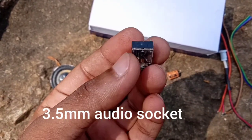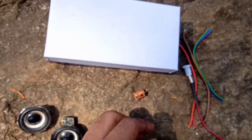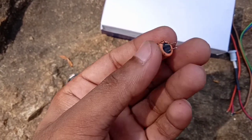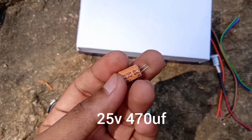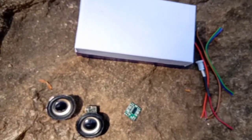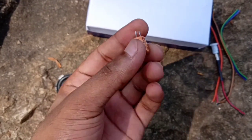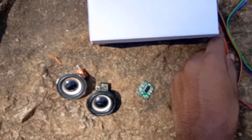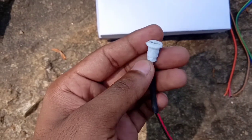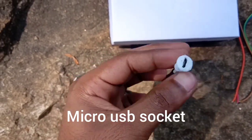We have audio input on the board. A capacitor is used for the audio input filtering. We are also using a micro USB socket — I will show you how to install the power.